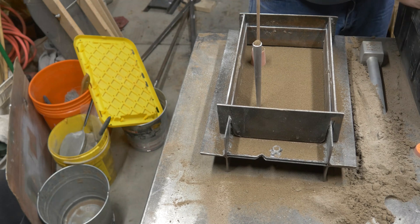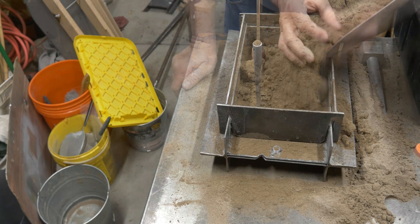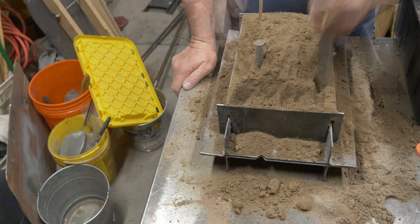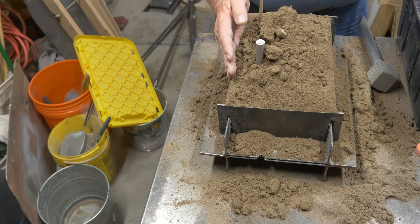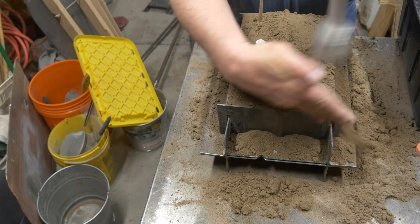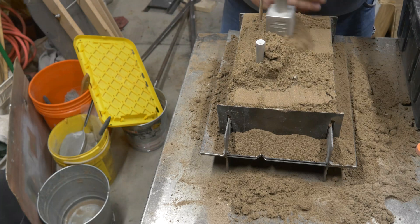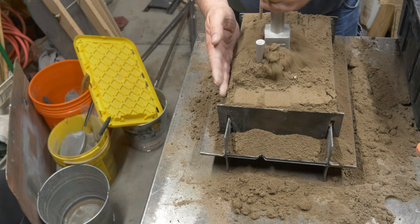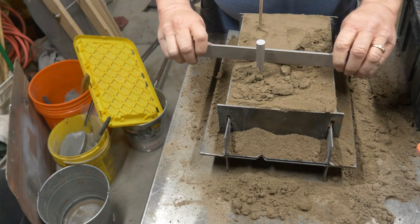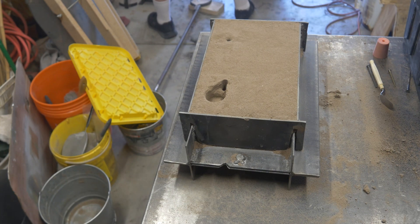We're doing basically the same process here: parting compound, riddling on sand, filling up with loose sand, and ramming from the outside in. Filling it back up after ramming with the peen end of the ramming tool, then using the butt end to pack everything in nice and tight for a firm mold with a nice surface to strike off. There's the third mistake — I didn't show you me cutting the basin or cleaning out the mold.